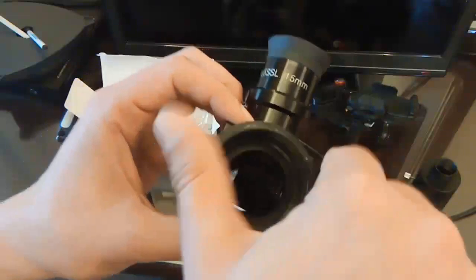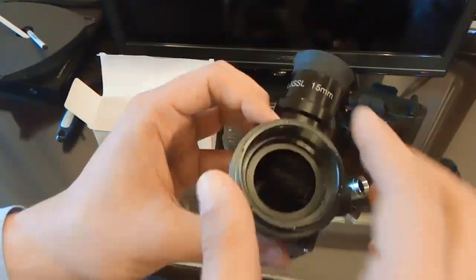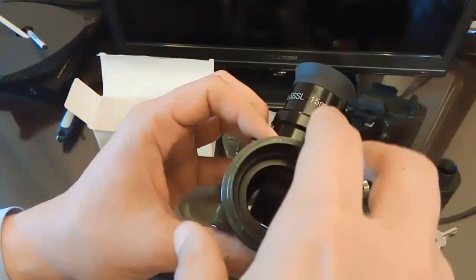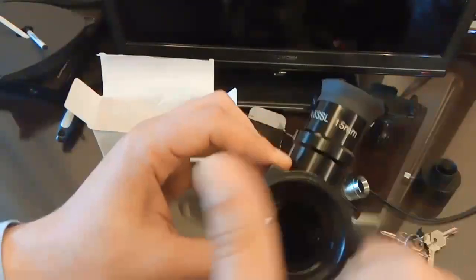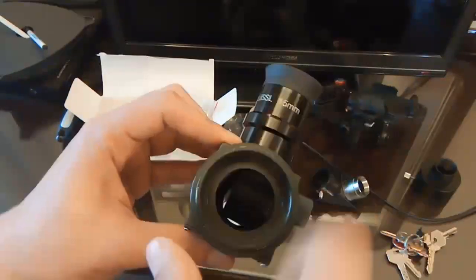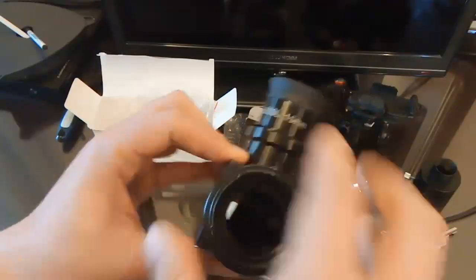You install the camera using the ring, and just screw it in. On the top side of the ring, the camera — an Nikon or Canon DSLR — sits and is screwed into place. It's just a matter of inserting the camera and installing it.